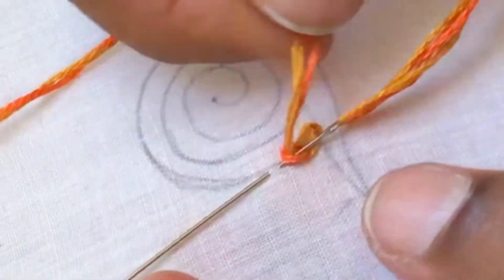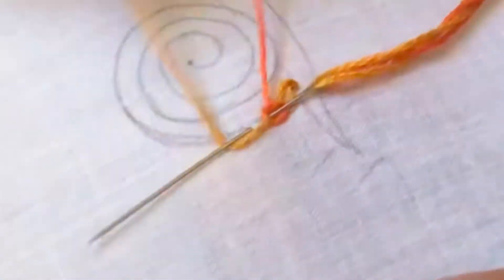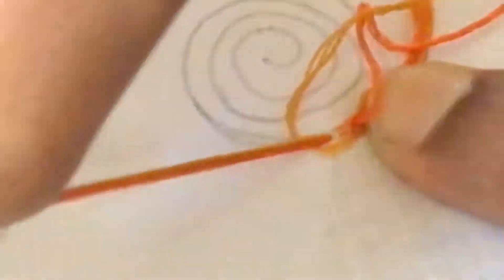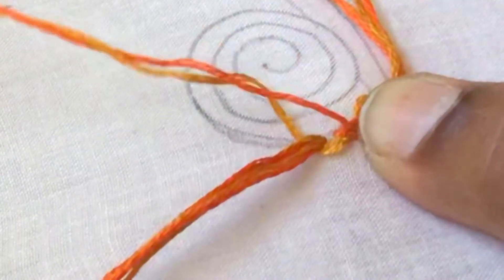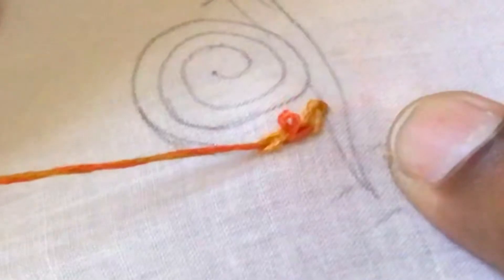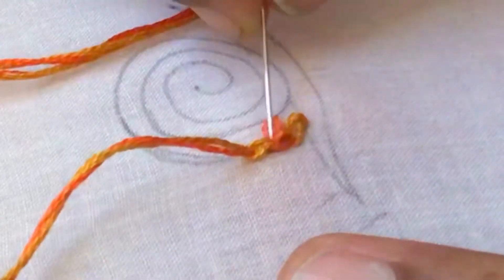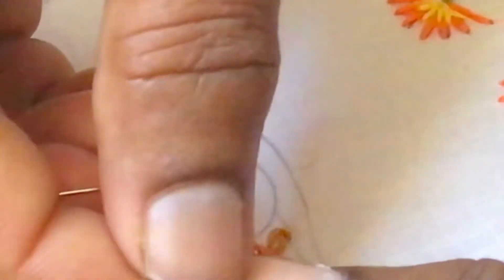Once again insert the needle picking a little fabric on the line, yellow ochre below the needle, and pull the thread carefully. This is the third stitch, and once again we will be getting a loop in Indian red. Pull the Indian red along and adjust the loop.